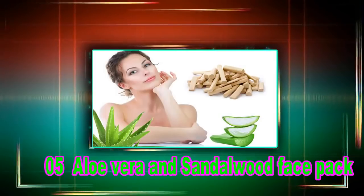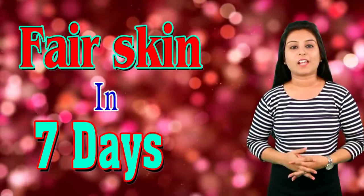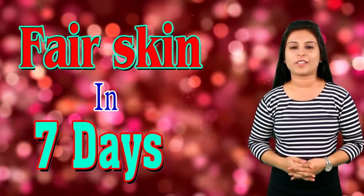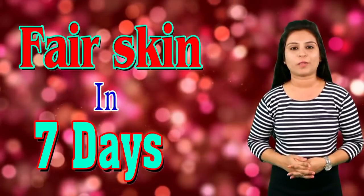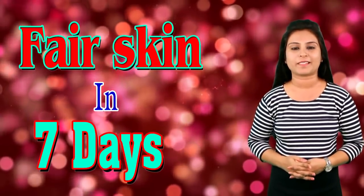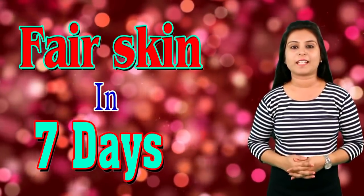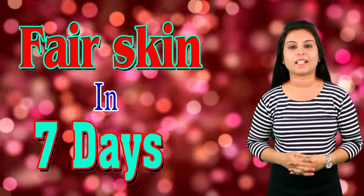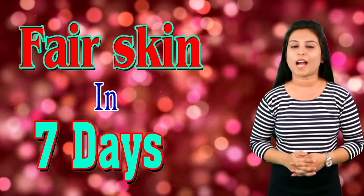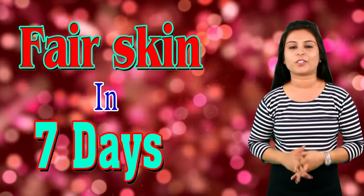Tip number 5: Aloe vera and sandalwood face pack. Aloe vera is a very good natural ingredient to make your skin extra glowing. Add 1 tablespoon of aloe vera gel to sandalwood powder and apply this pack on your face. Apply this pack and make your skin extra glowing and beautiful.